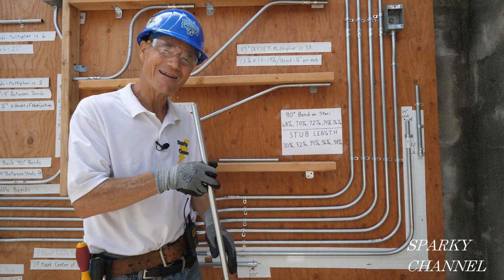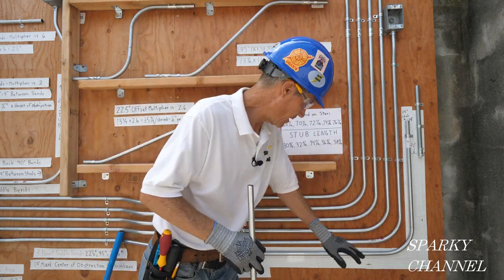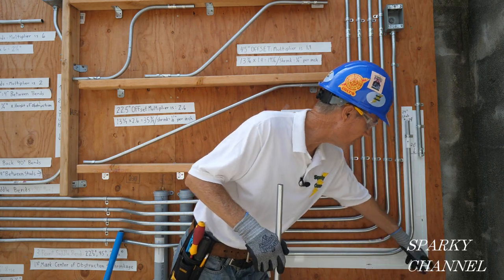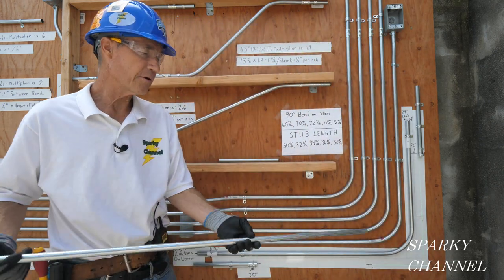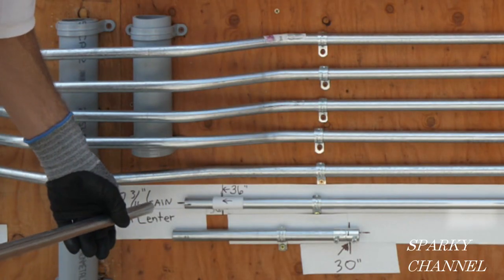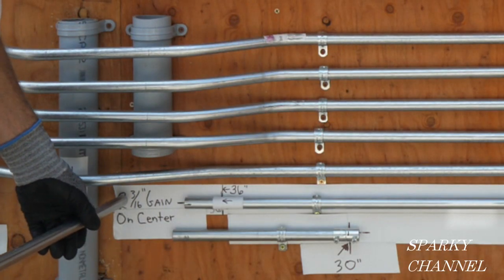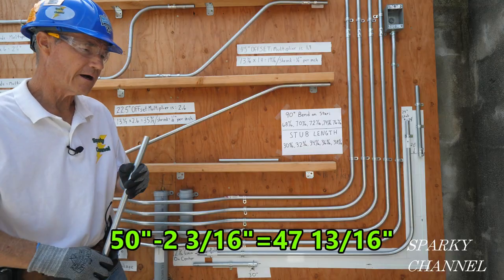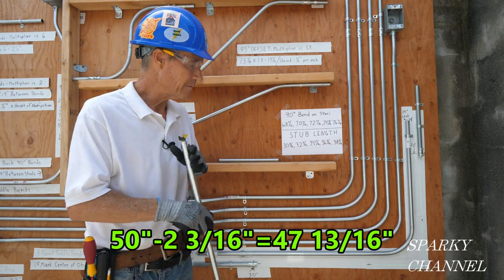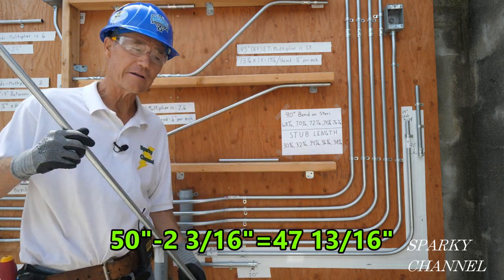So the question is: can we use this 48 inch piece of scrap EMT to get from here to here, which is 50 inches if you go to the cross line? What you do is take the 50 inches and subtract our two and three-sixteenths inch gain, so you get 47 and thirteen-sixteenths inches. That should do it if our calculations are correct.